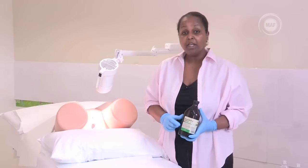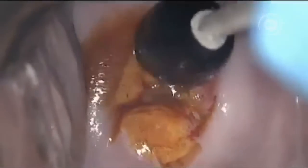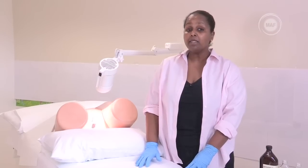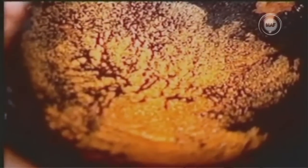Are there any other visual screening tests we should know about? Yes, another method is the visual inspection with Lugol's iodine, or VILI. The steps are the same as for VIA, but instead of applying acetic acid, you wash the cervix with Lugol's iodine solution. If abnormalities are present, they appear almost immediately as well-defined and thick, and are mustard or golden yellow in colour, while the normal cells stay brown or black.